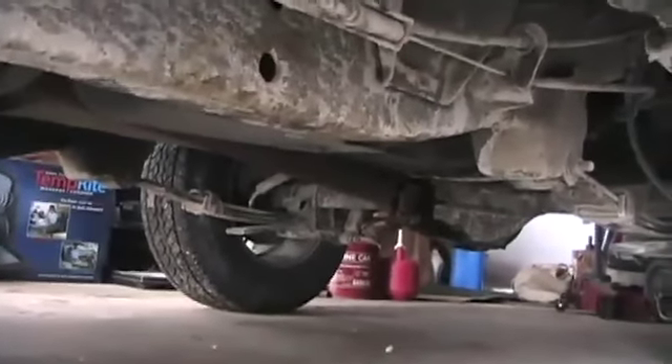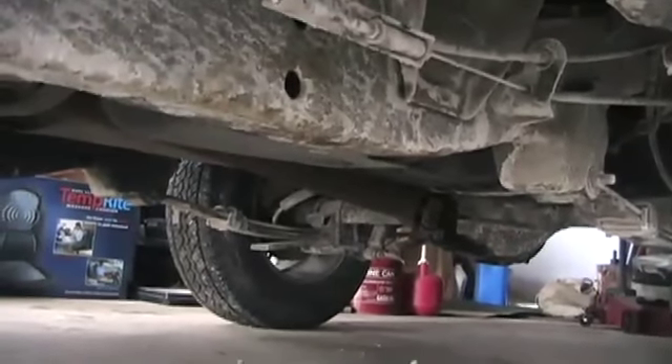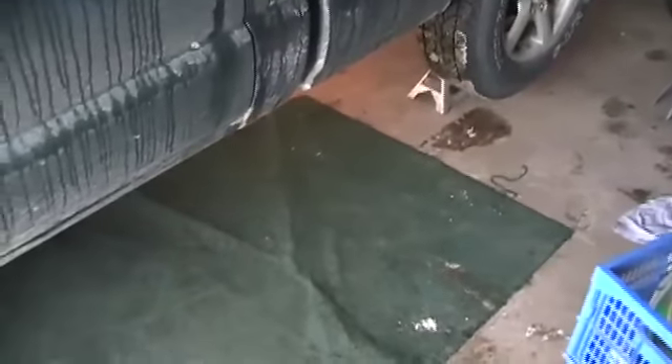First thing we've got to do is inspect it to see if that's the problem. I'm going to jack the rear of this vehicle up and pull the drive shaft out and inspect those u-joints. I've got the battery disconnected for safety, I got the rear of the truck up in the air, and now I get to do my most favorite thing — crawl underneath the vehicle in the dead of winter.